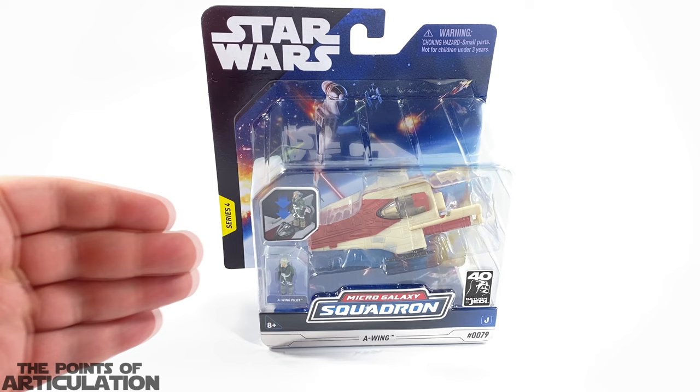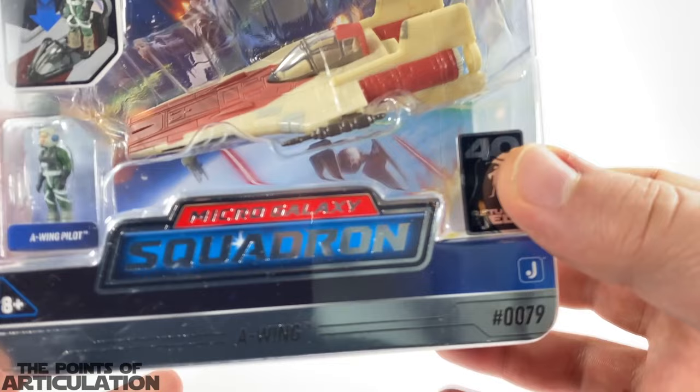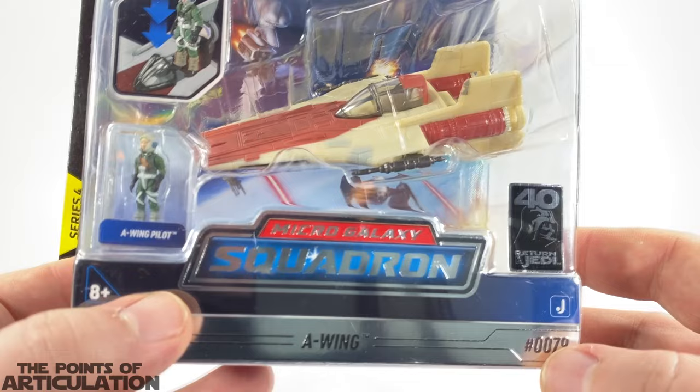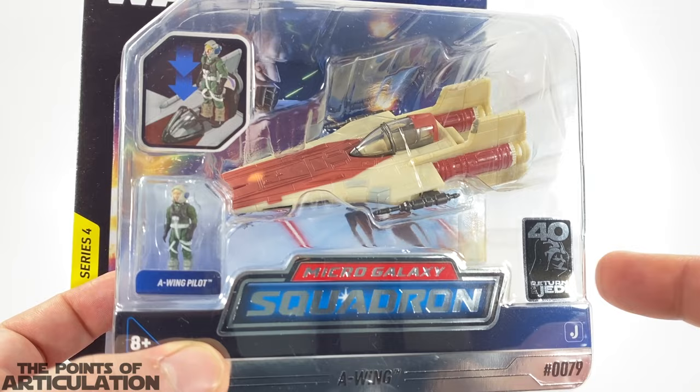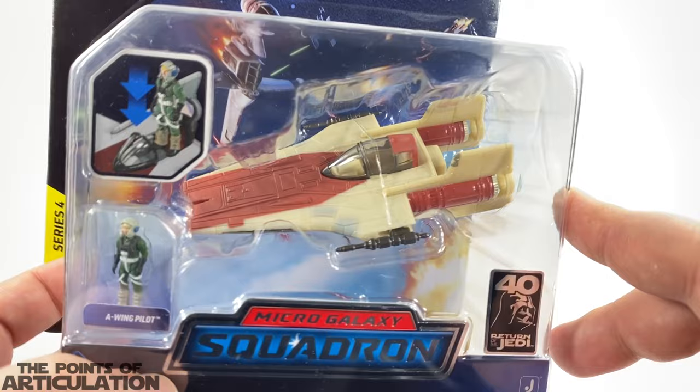It's kind of small, but it was small in the movies as well. I love the design of the original A-Wing — I think it looks great. So let's take a look at this box and open it up. Starting at the bottom we have our title: number 79, Micro Galaxy Squadron, looking nice and chrome — 40th Anniversary of Return of the Jedi. We have our A-Wing pilot, and that ship looks fantastic. I love the molds on the Micro Galaxy Squadron ships.